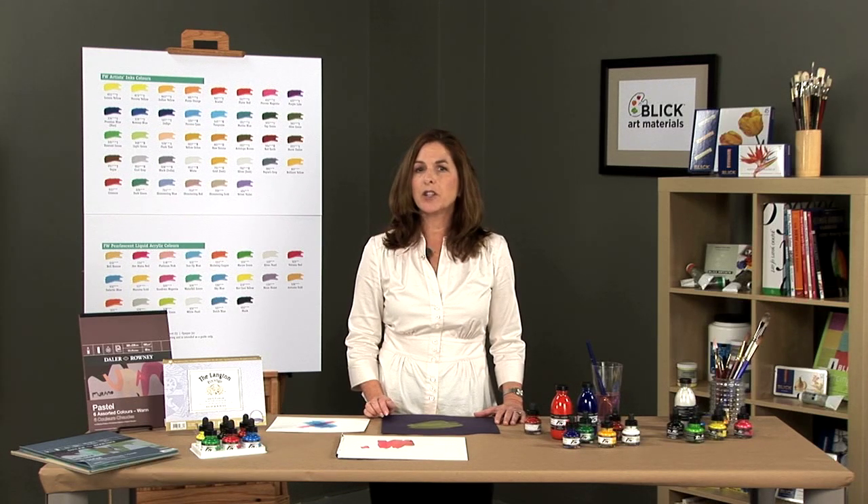All colors are suitable for airbrushing, technical pens, or applied with a brush, sponge, or a variety of other artist tools.